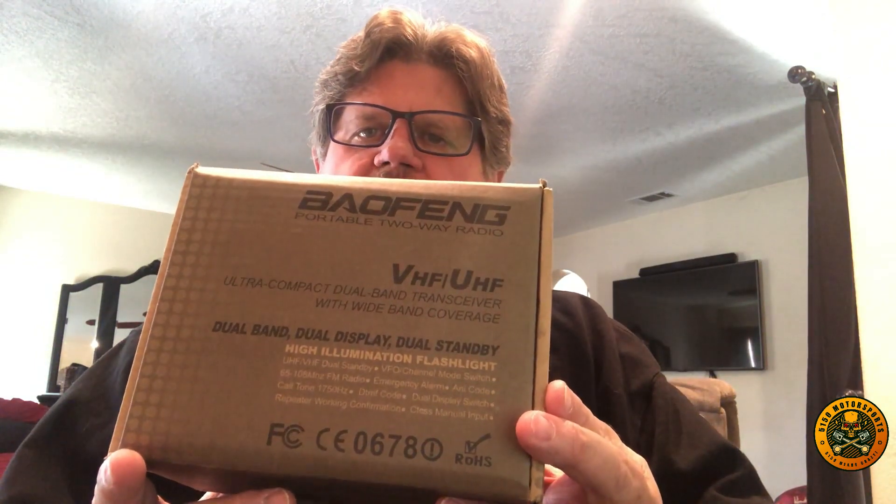This is the radio that we bought — a Baofeng UV-5RTP. The TP stands for Tri Power, so this will do 1, 4, and 8 watts.